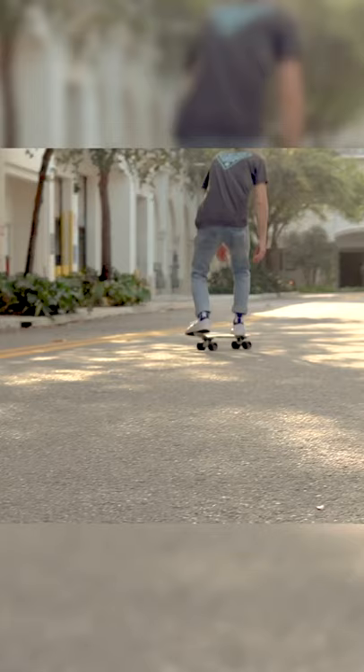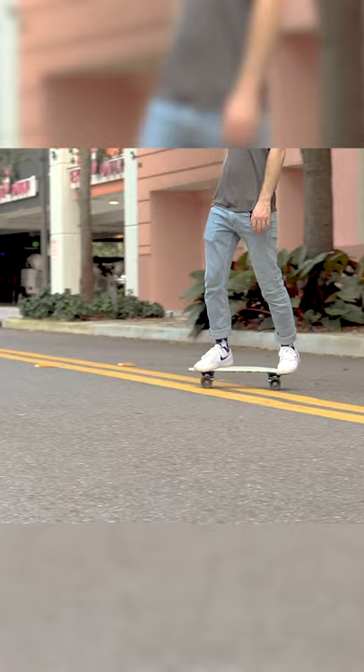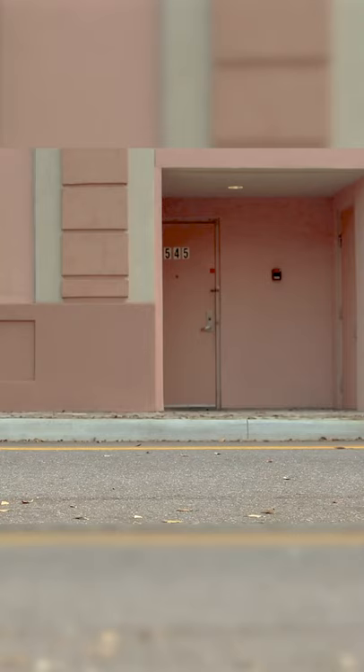Third step is how to turn. There's a carving turn and there's a kick turn. The way to do a carving turn is just by leaning one way or the other. The way to do a kick turn is by putting more weight on the back foot so the front of the board comes up, and then you kind of shift your weight that way.